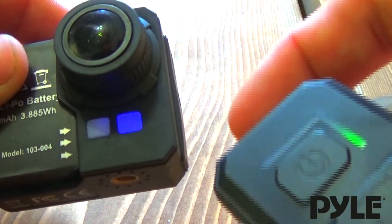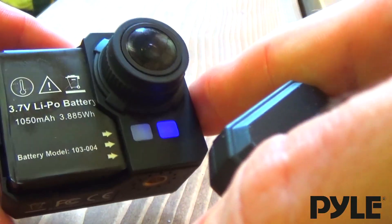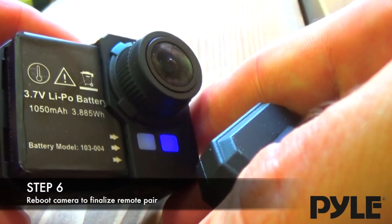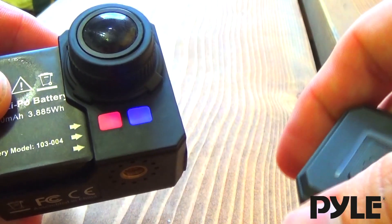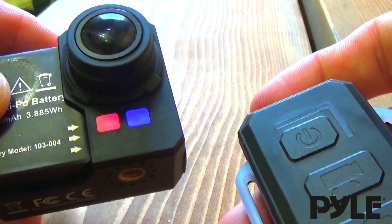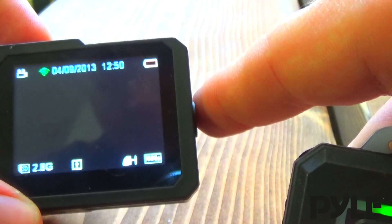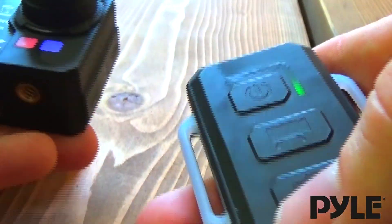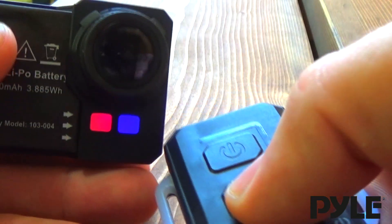We wait for the blue light to turn solid. If the blue light turns solid, the remote has successfully paired. The remote and the camera will not start responding until the first boot up of the camera after the pairing, so press and hold the power button. Now both the camera and the remote should be paired. We'll have to wait for the camera Wi-Fi symbol to be enabled. Once it's green, you can use the remote to turn the camera on and off, take a picture, or take a video.